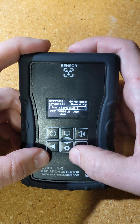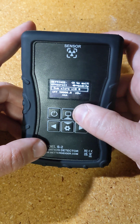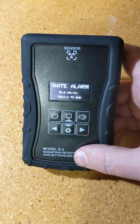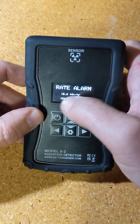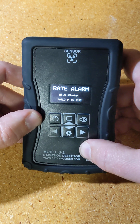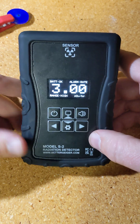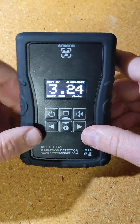Those are basically the settings. It says 'press the sound button to exit,' so I'll do that. Oh — I already had it triggered. Now that it's on and I've exited the settings, it was already above the threshold, so a rate alarm pops up. It keeps beeping and tells you the threshold, and says hold to end. So I'll do that and it goes back. It's well above 0.6, and it's staying there, so it will not keep beeping unless it drops below and comes back up.